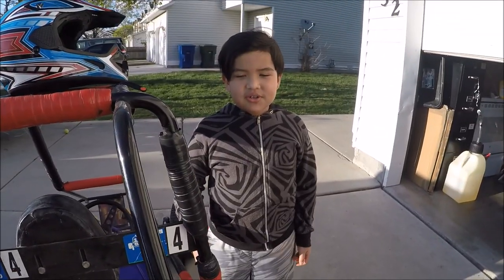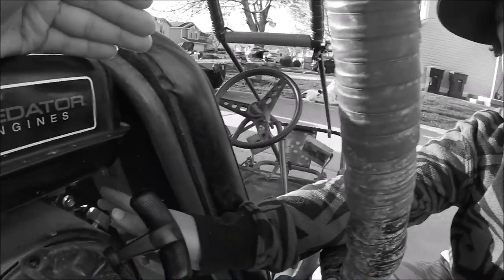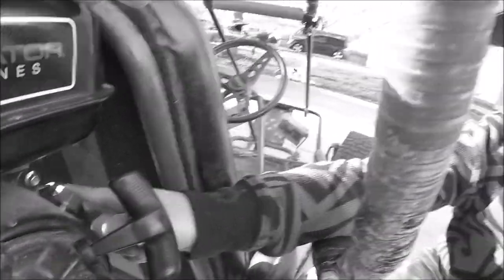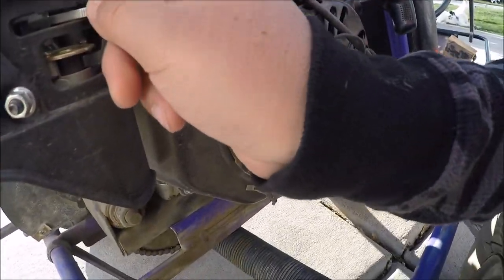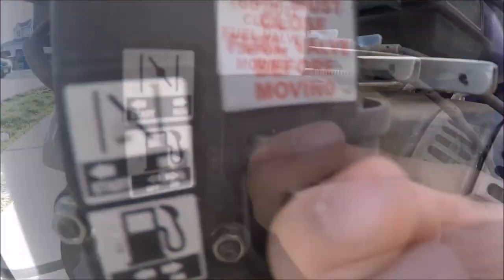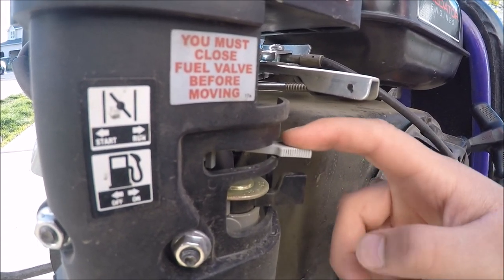I'm going to show you some basic parts of the motor and how to turn it on. This is a kill switch — it has to be on for you to turn the thing on. This is called a choke. When it's like this, you have to put it this way so you can make it run.